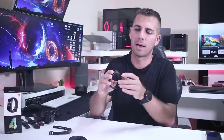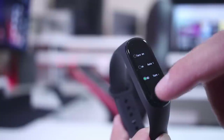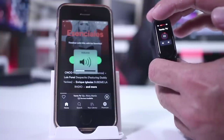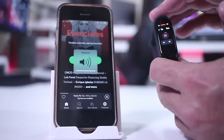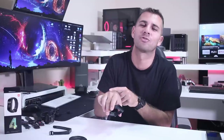Then we have a menu called 'More,' which includes do not disturb, alarm, and music control. The music capability is quite interesting — I was doubtful because of the small screen, thinking my fingers wouldn't be able to tap the minus and plus signs, but the screen is so sensitive that I can change tracks and volume very easily. So if you're listening to music and want to change the track, you can do so right from the Mi Band 4.